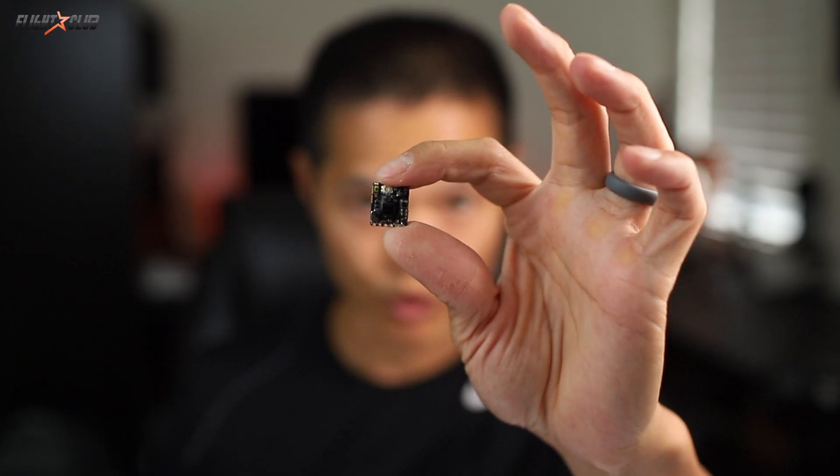This is the TBS Unify Pro 32 Nano — it's the best VTX I've ever used. I used to have so many issues with video at races, but ever since I started using this Pro 32, I never have issues with video. I won't get into too much about how great this VTX is because I did a full review. I'll put a link in the description below.